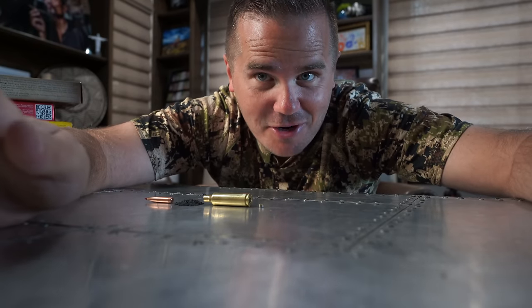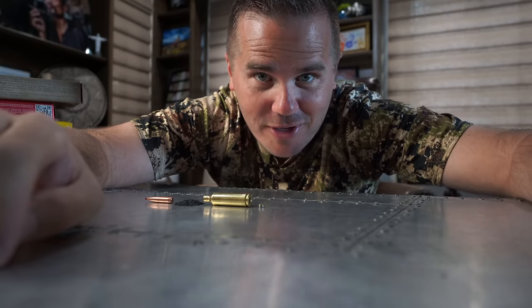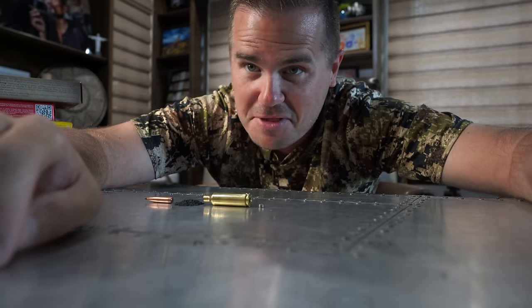Everything has changed this year in regard to the numbers for reloading. Suddenly, things look a lot better.